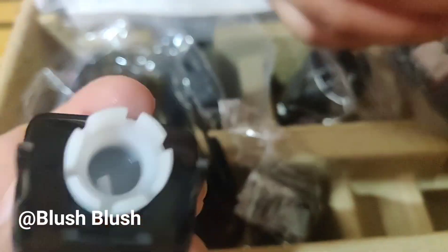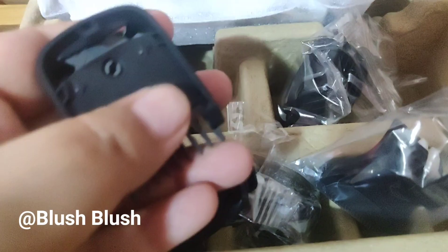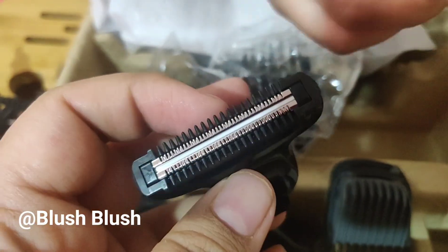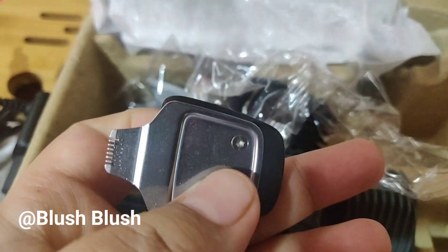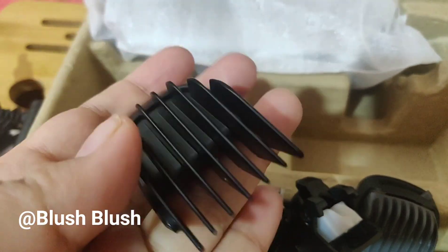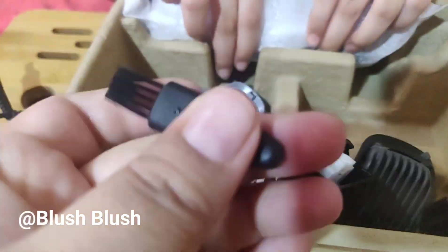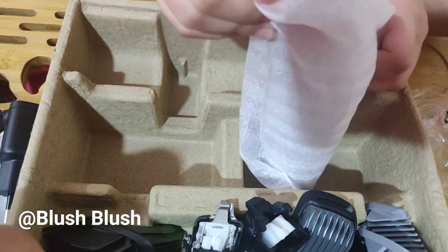I think this attachment is for the nose — with this you can remove nose hair. There is also a tool for beard styling and hair trimming. It is very easy to use. This is completely an unboxing video so I won't go into styling details. This brush, I think, is for cleaning the attachments.